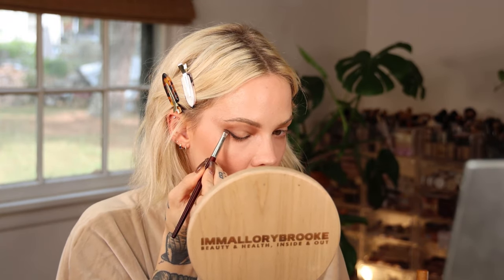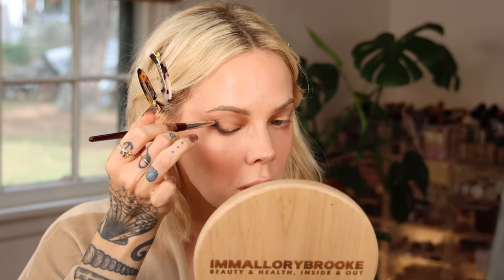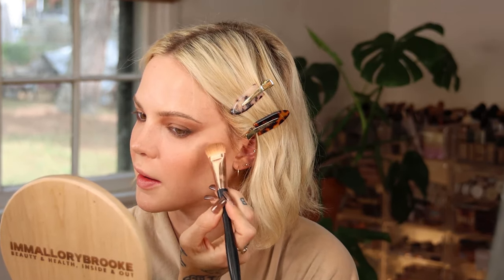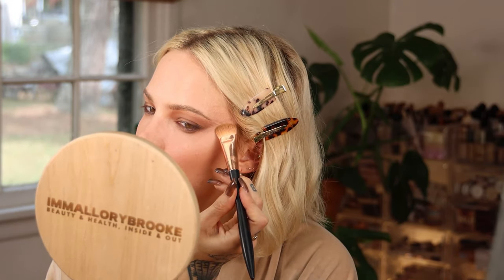I'm using a BK Beauty 204 smudger brush with the deepest brown shade from the palette. In my other tutorial I used the cream shadow as liner — it works and is beautiful — but today I wanted to use the pencil liner to incorporate black without going too deep. I'm smudging outward, back in and up, then flipping the brush upside down to pull pigmentation up through the lid. I'm doing the same on the other side, smudging and extending with the deepest brown shade, then cleaning up edges with a Gabby Rose Pro 04.